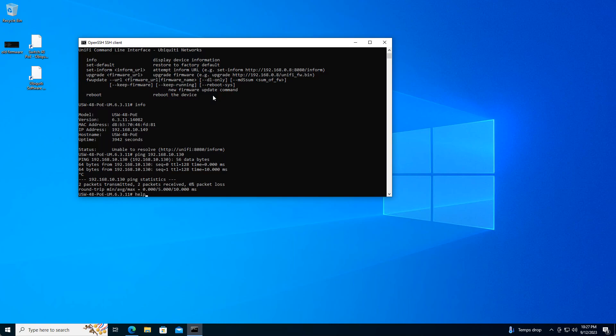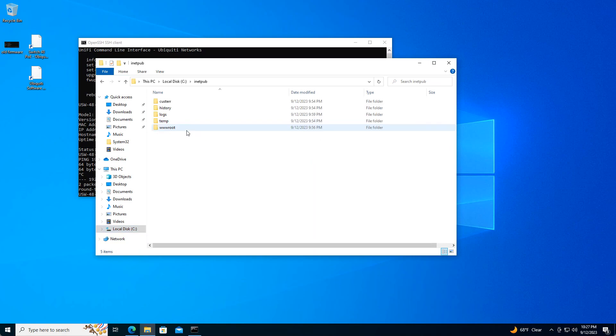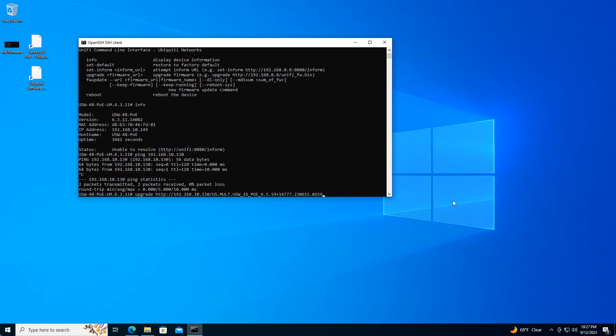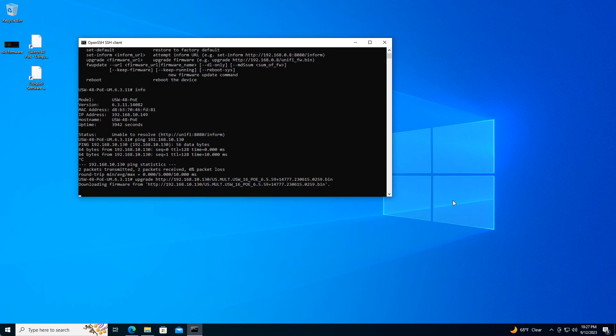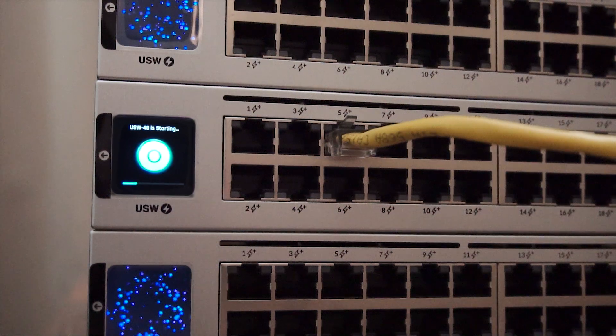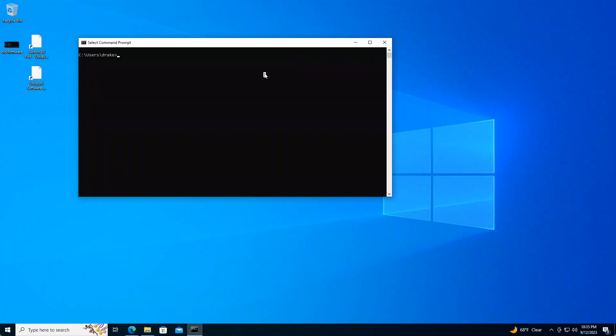Now let's go ahead and run the upgrade command. Remember, you're putting the IP address of your local Windows web server. Go back to the C drive, inetpub, the root directory, copy the filename, paste it, and end it with .bin, then press enter. No news here is good news — it means it's doing something. And there we go: Scheduling firmware upgrade. Waiting for upgrade to start. This is how it looks on the switch while the firmware update is running. Firmware upgrade has completed.